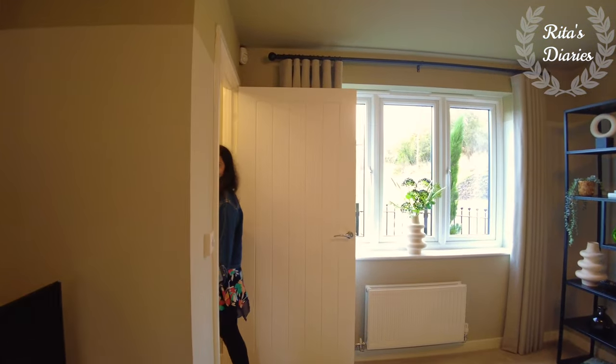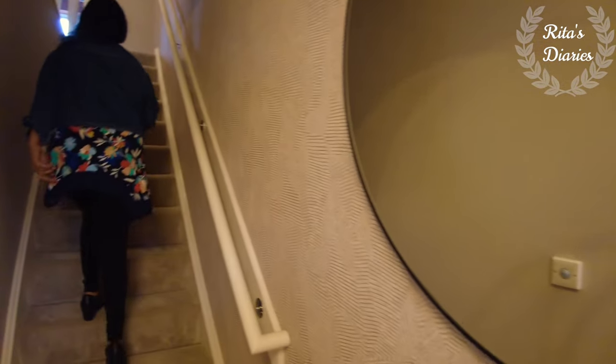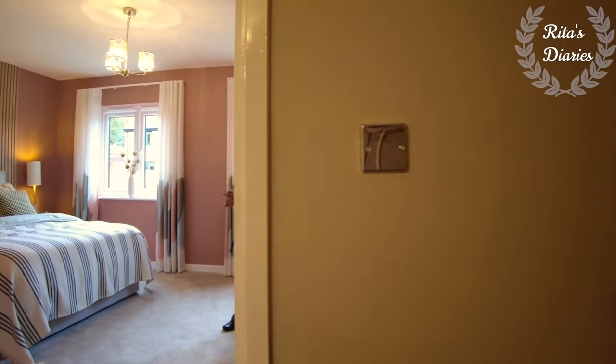So we've covered all the rooms on the ground floor. Now let's move towards the first floor. On the first floor we have two bedrooms and a common family bathroom. First, exploring the first bedroom of the house.